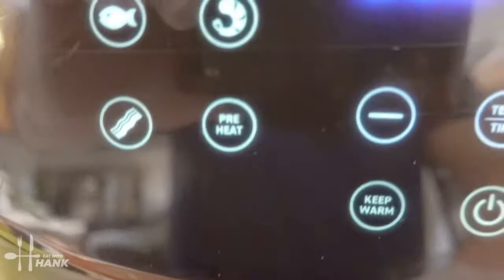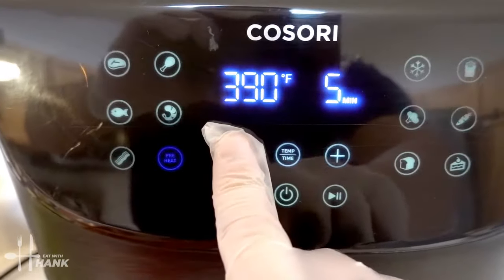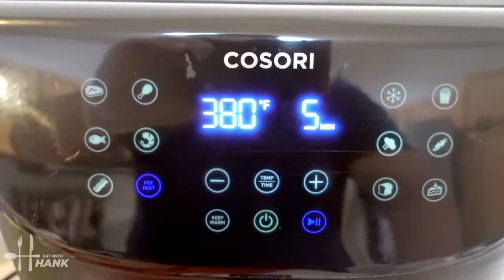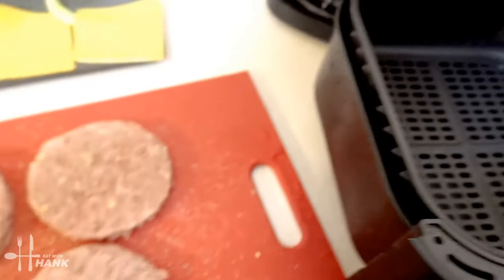Next, we're going to turn on the air fryer. We're going to push the preheat button and preheat it to 380 degrees. Okay, it's fully preheated to 380 degrees.